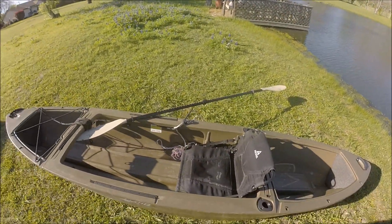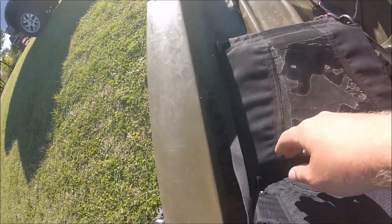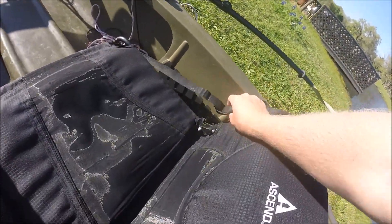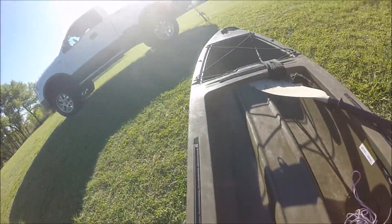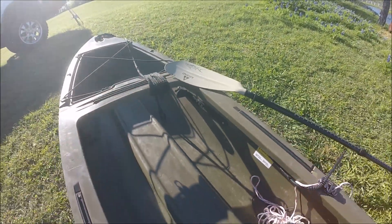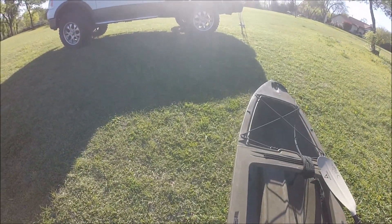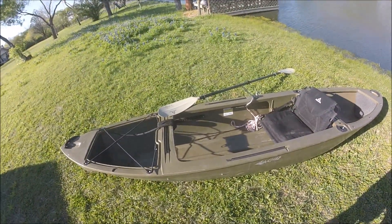Now let's move on into the comfortability section. This kayak comes with this seat right here, which is on a little rack system, and you can move it as far forward or as far back as you want. Then you can adjust the back support with this little cinching system. And then you have these little foot pedals on the sides, which let you put your legs in there, have them up straight or bent, whatever you want, just so that you can stay as comfortable as you can.